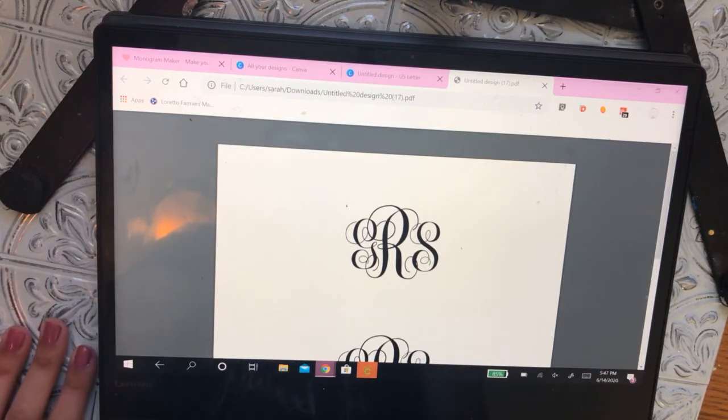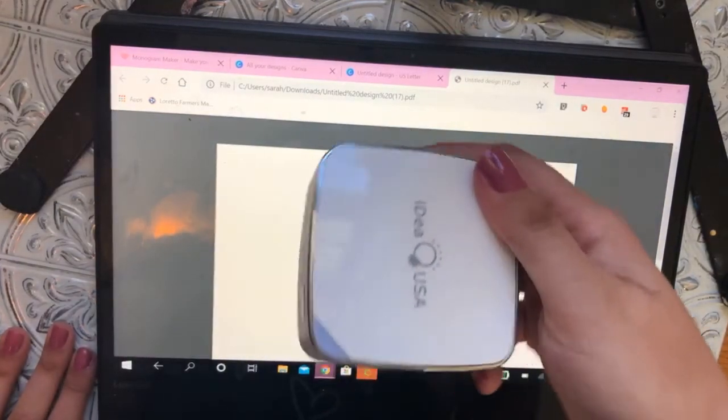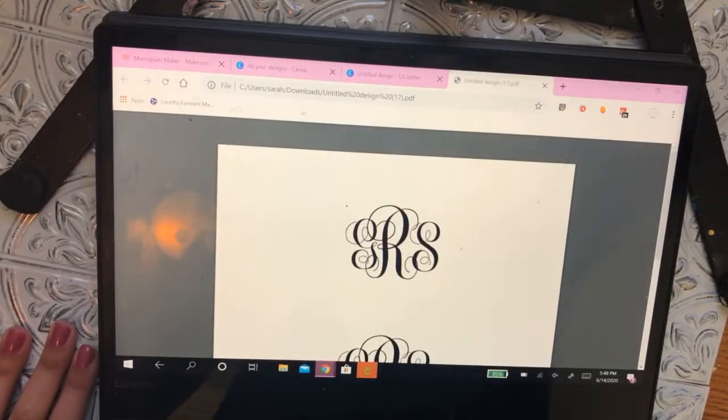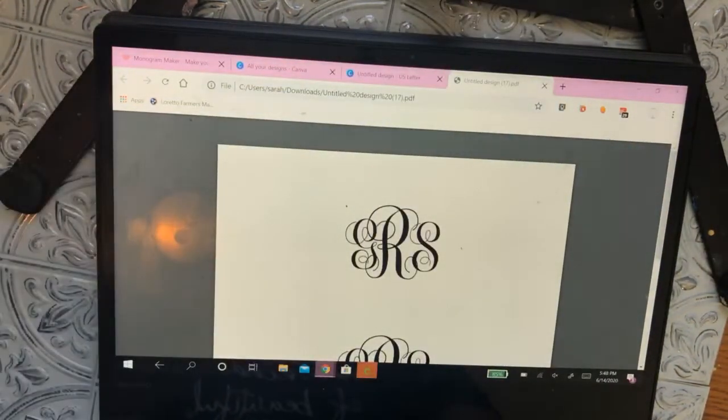Most people when they're first starting out in cookie decorating don't typically have one of these projectors. This is the IDEA Pico — if anybody is looking into getting a projector I highly recommend it, it makes life easier. But until you've decided whether or not you want to purchase one, because it is kind of a bigger purchase, the page protector method I'm going to show you today is super effective and gives you the same look.